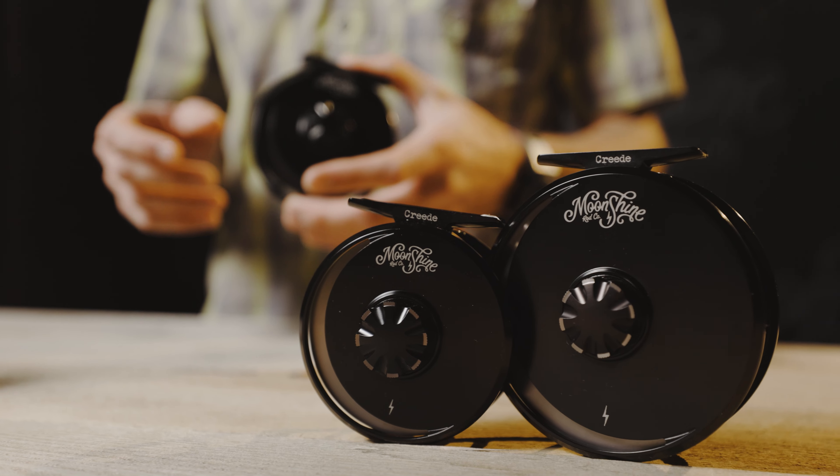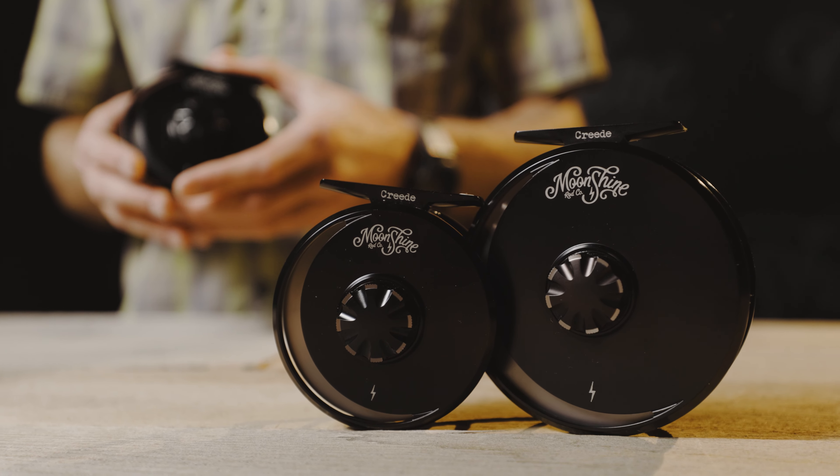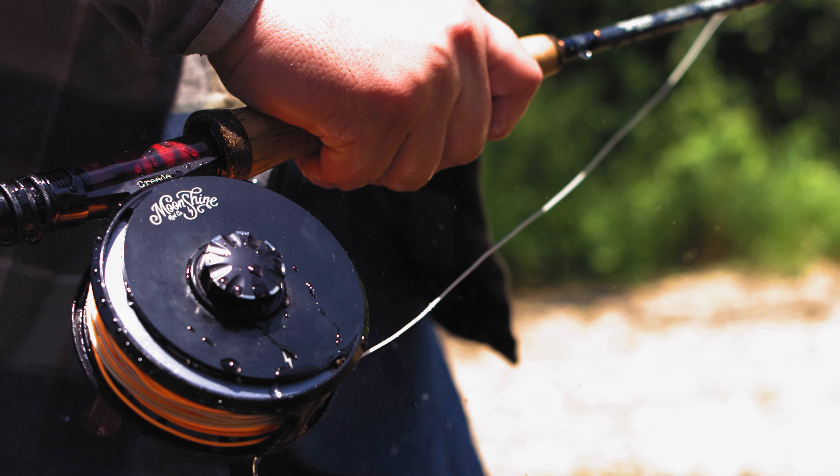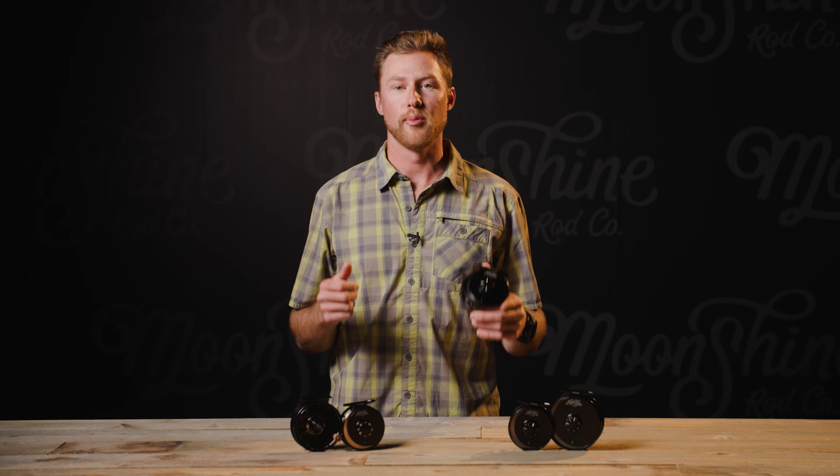When we were looking at making a reel, we wanted to find a balance. It needed to be affordable, but still use industry-leading materials. It needed to be simple to use, but have the features modern anglers demand. And most importantly, it needed to last.